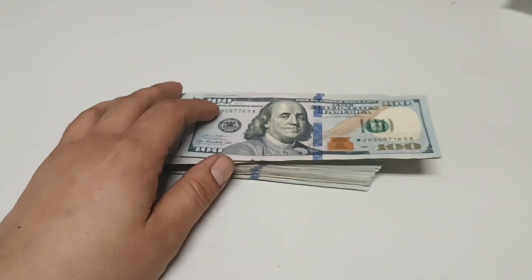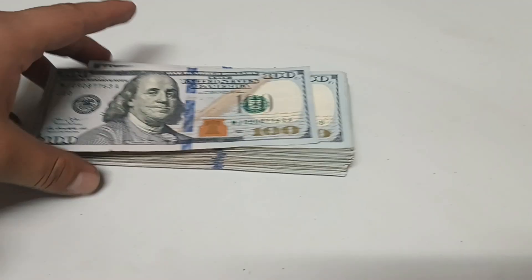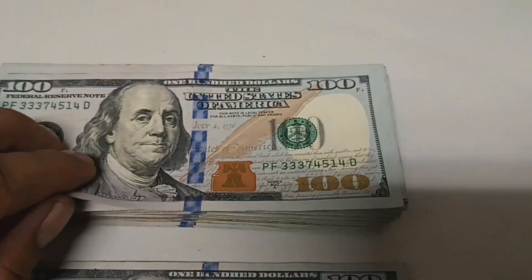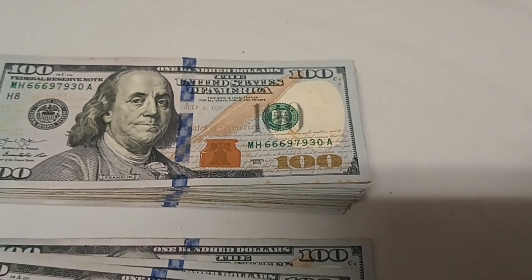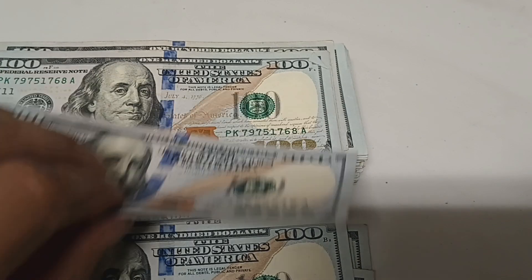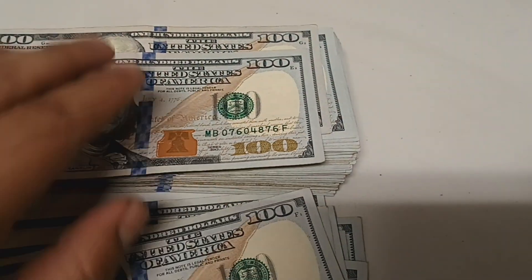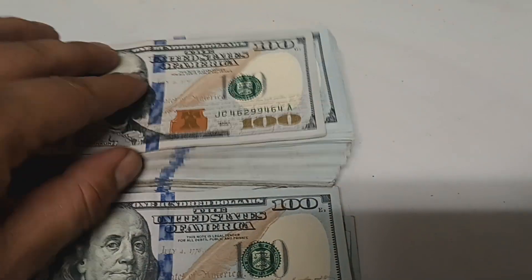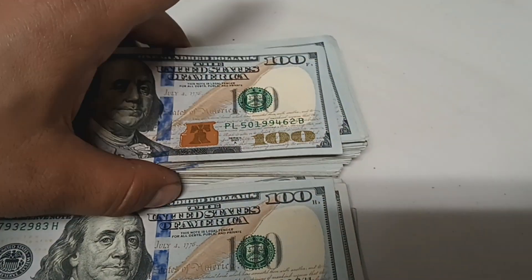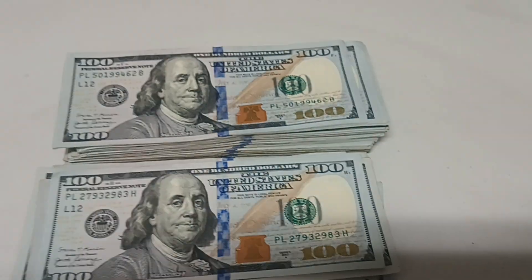It is a stack of ten thousand. What I'll do real quick is just go through these real fast and try to see if I find any cool serial numbers. I'll be back to finish up this video and see what I find. All right, see you guys soon.